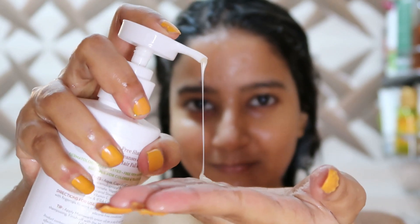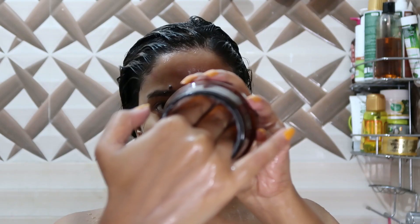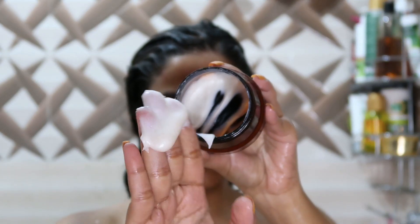Hi guys, welcome to my hair wash routine. I have a two to three step hair wash routine, and this is more of my oiling version — I love to use two to three kinds of oil.